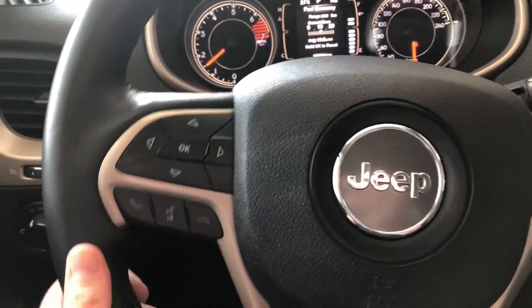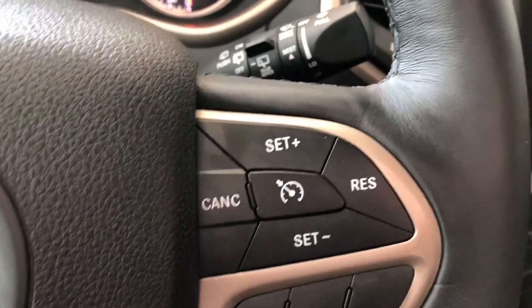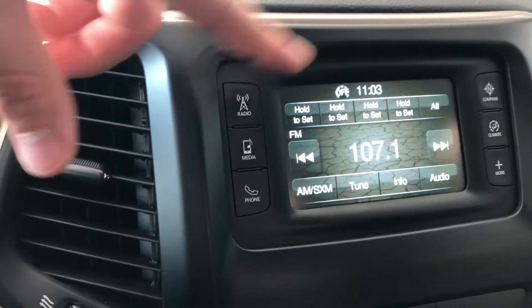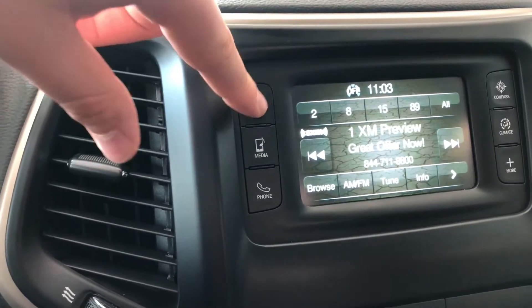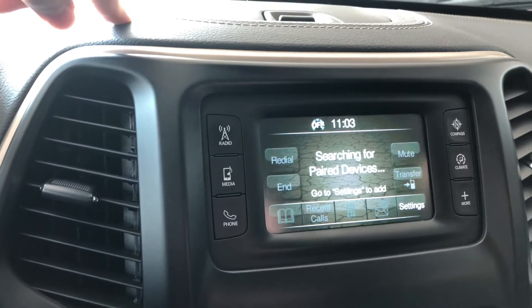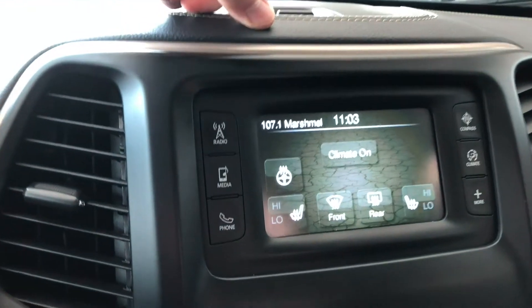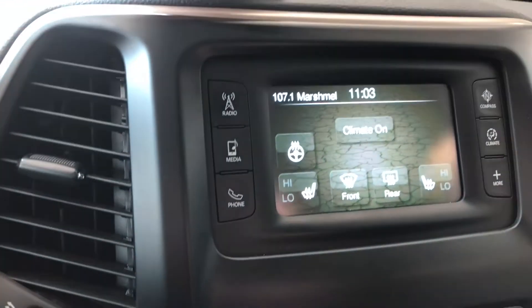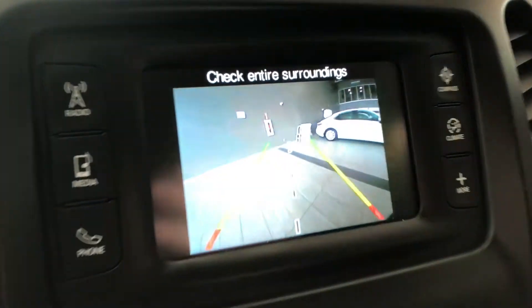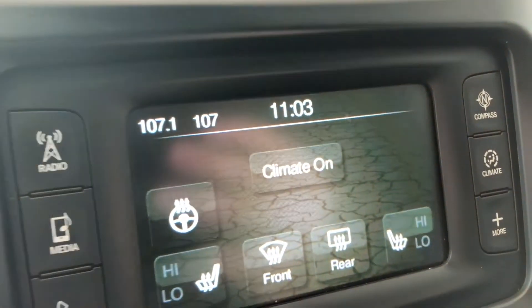We're going to start this Jeep up — just going to put the key fob right in here. First things first is the left side of the steering wheel. This cluster right here is going to allow us to navigate through our multi-information display located right up top here. And while we are up here, just to show you that this Jeep does have thirty-eight thousand nine hundred and thirty-nine kilometers on it. Below that you have your hands-free calling and your voice recognition system. On the right you have your cruise control speed settings.